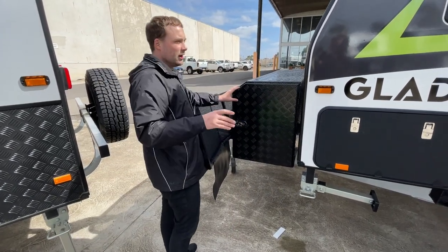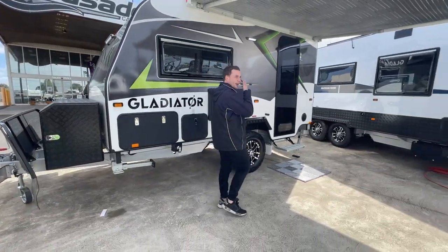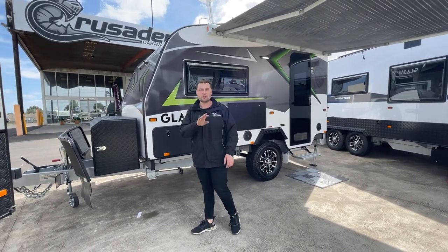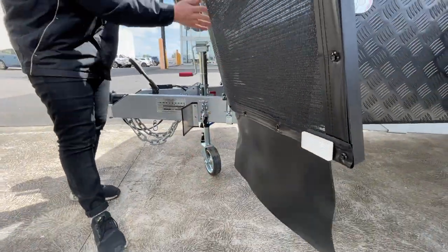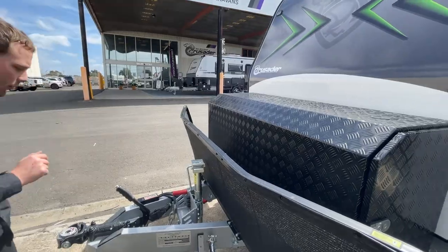One thing that really highlights the Gladiator is the awesome graphics on the side — it stands out. We like a little bit of colour, a little bit of flair, especially for that hybrid market. Crusader have about 12 different colours you can choose for the striping, as well as five different interior colours. Making our way over, we've got a stone guard with mud guard protection, mesh on the front, a tap protector, and the regulator protector is obviously inside the toolbox.